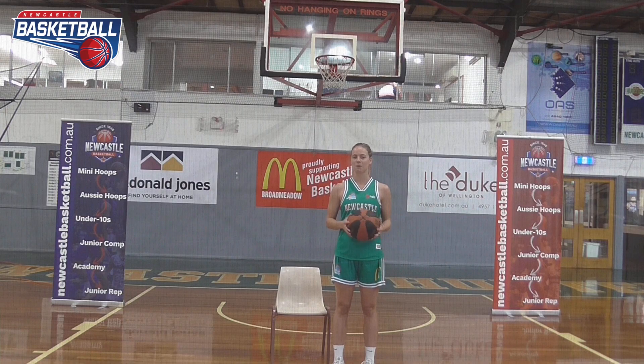Hey guys, today we're going to be working on another skill. All you need is a basketball, a chair and a bit of space.